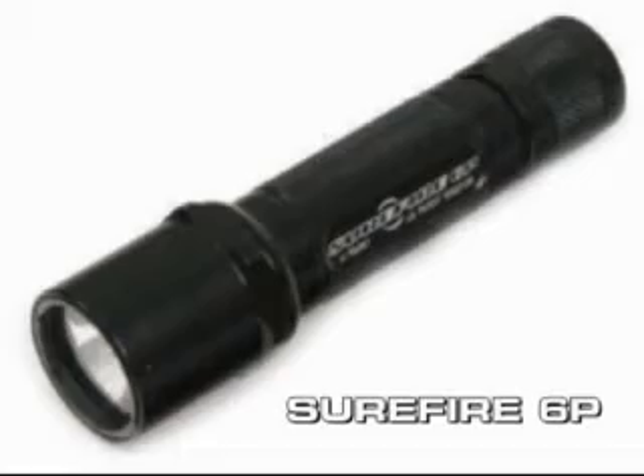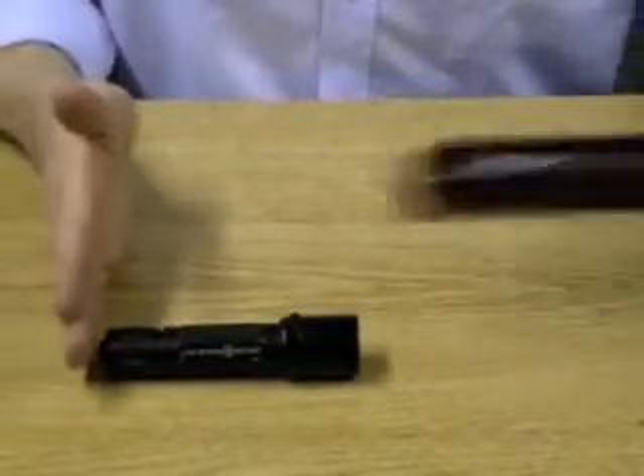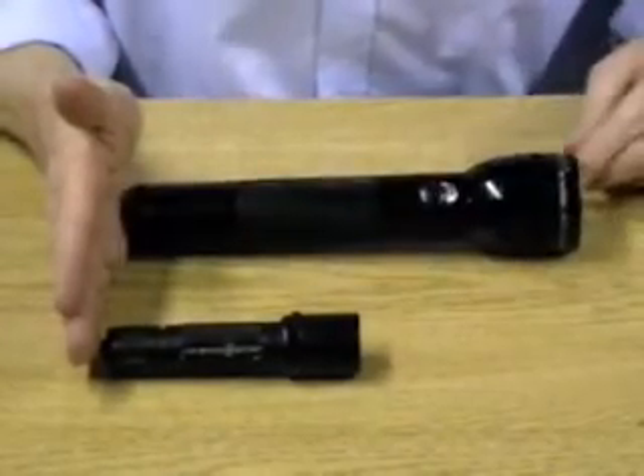This is the Surefire 6P torch, which is an absolute top seller amongst British and US police. It is a compact palm-sized torch, and here we can see how big it is in relation to a 2D cell Maglite.